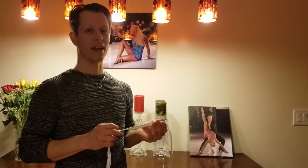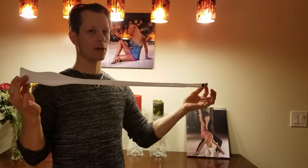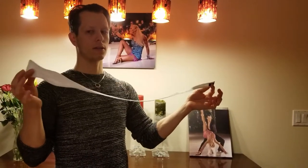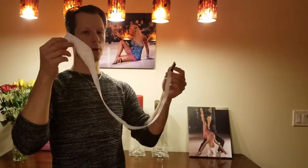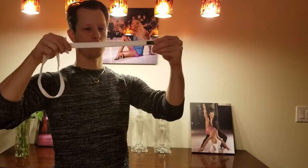Hi guys, my name is Simeon and I'm going to help you tie a bow tie. As you can see, this is a special bow tie — don't get the ones that have bows on both sides. There's a bow on one end and the other end is just a skinny straight end.